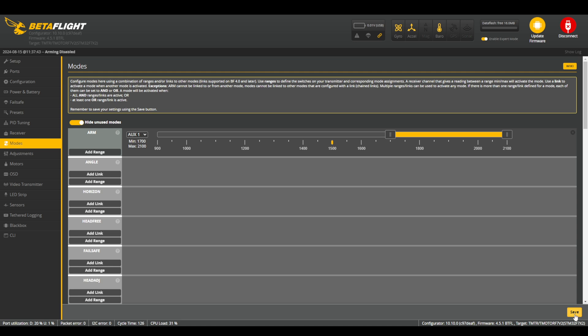After you have it all set up properly, click Save and then move on to the next step. There are a lot of other features you can set in this menu, such as angle mode, beeper, and turtle mode, and I'll probably have a separate video to describe those in the future. But for now, the Arm switch is the only thing we need to have configured to make your drone get off the ground and fly.